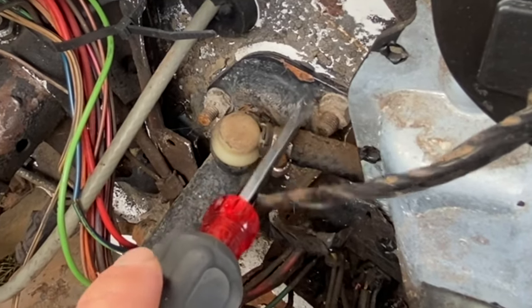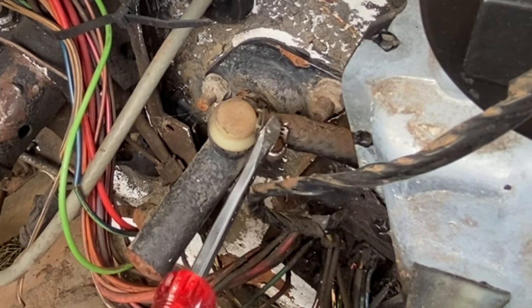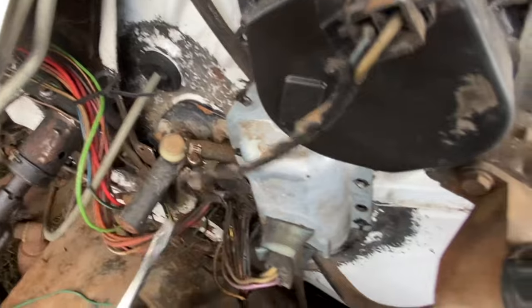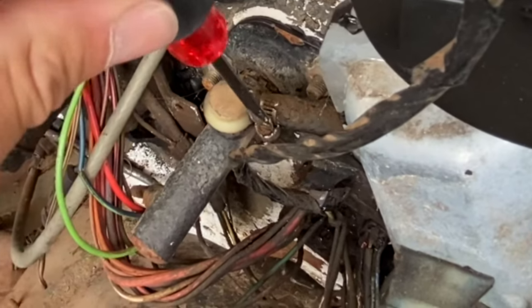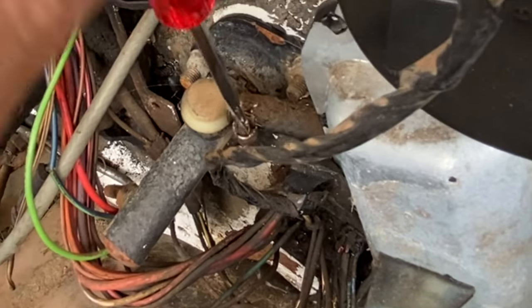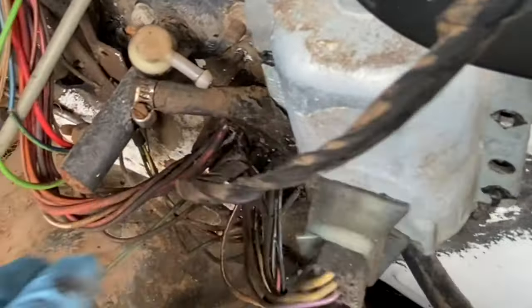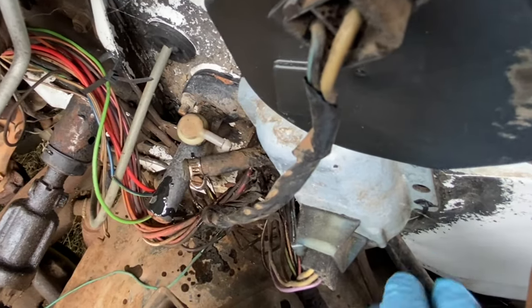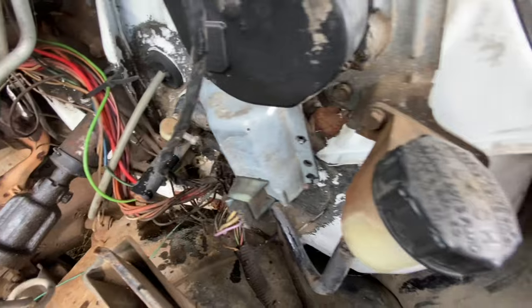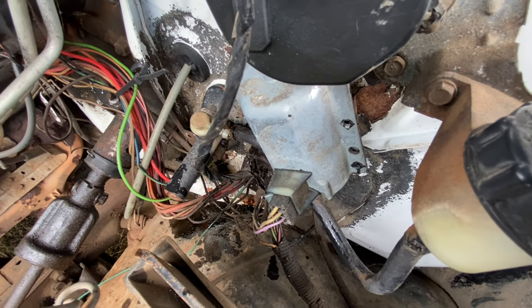Now we're going to take this hose off right here. There's a little clamp holding it on — this hose goes up here to the clutch fluid reservoir. Loosen this up with the flathead screwdriver. Right away we're leaking everywhere. Probably should have sucked that fluid out of there before I started, but you know, we don't think about things like that.